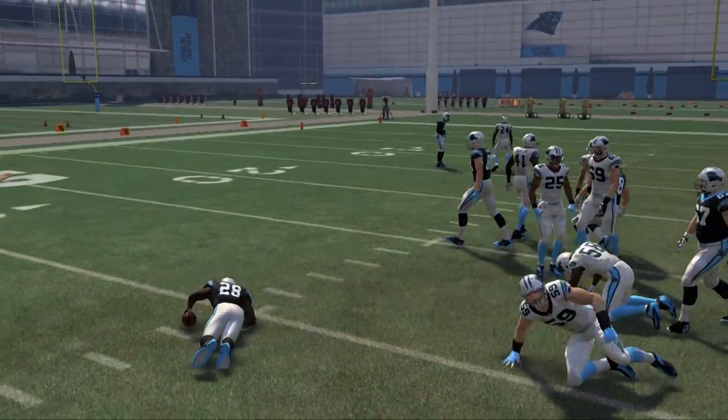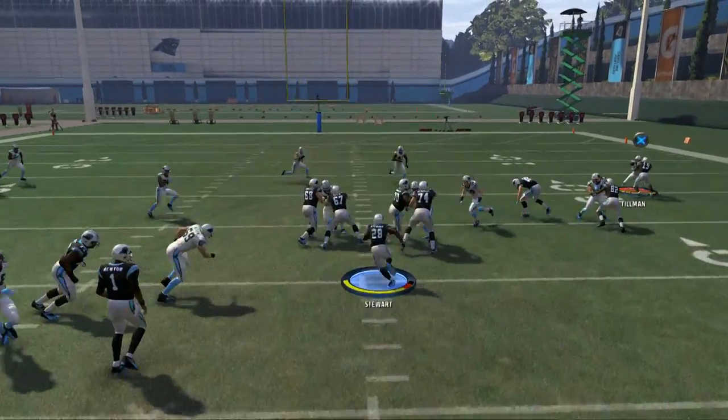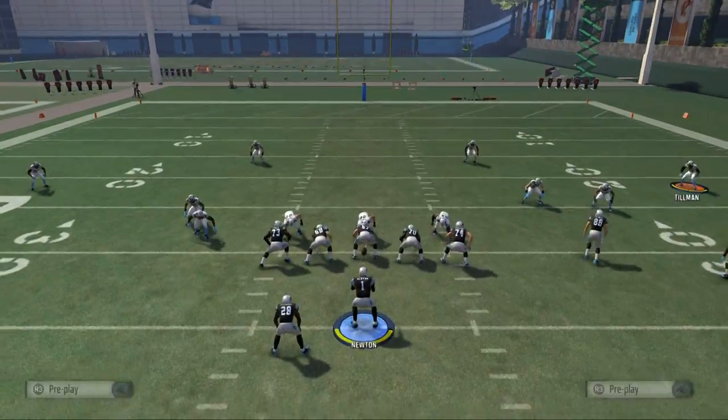If they're in a wider formation like the 3-5 wide nine, you're going to be able to run it inside. What I like to do is just double juke back to the inside, and as you can see we get some really nice running lanes — a really good setup for success there.